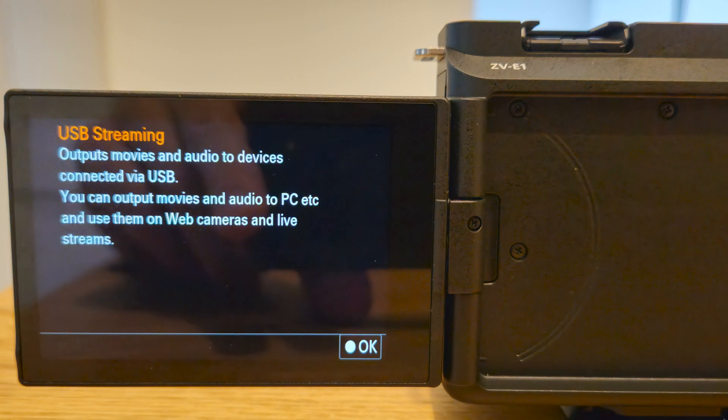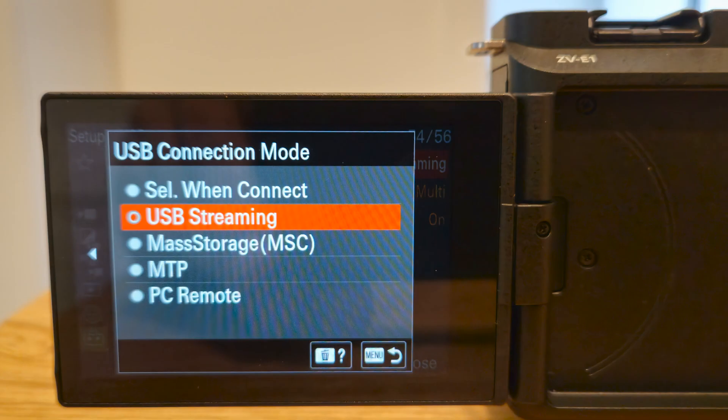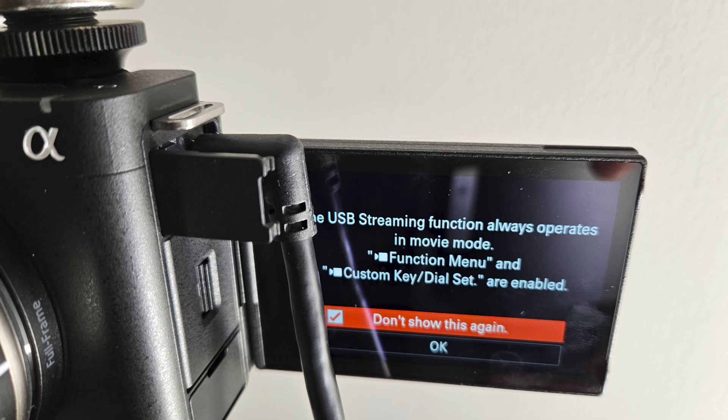Please let me know in the comment section. I also want to quickly say that I really like the fact that they implemented the USB streaming in such a way where you don't have to fiddle with any menus. Once you set your USB connection to default to streaming, all you have to do is plug in and you don't have to finagle with anything. It works more like just an HDMI cable or the Cam Link 4K where things just automatically work, and to me that is very important to my workflow. I appreciate Sony's attention to detail regarding the usability of the USB streaming.